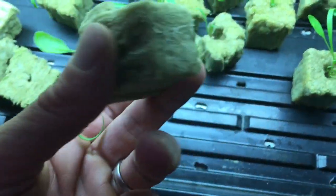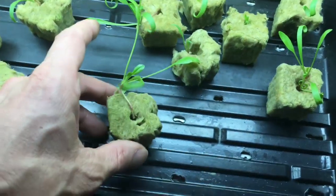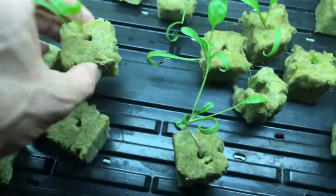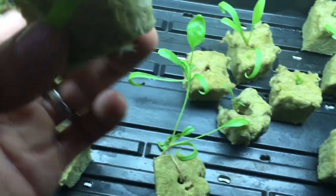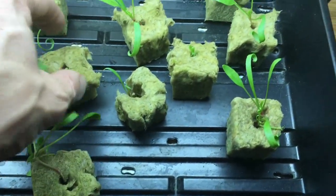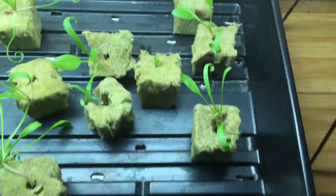What I've been waiting for is to see the roots start to come through the bottom of the rock wool, and for the most part most of them are doing it. I dipped these cubes in water three times — just a quick dip, and it's good for about five, six, seven days.